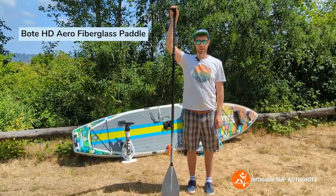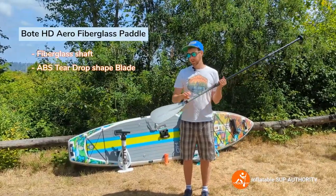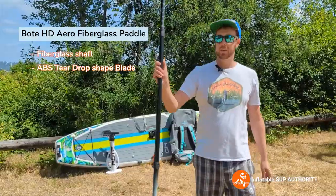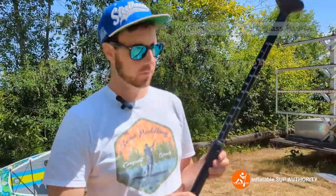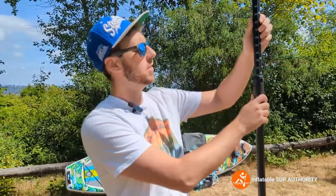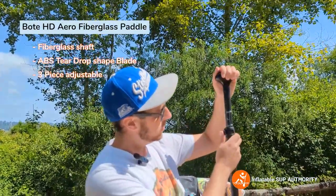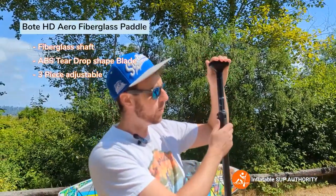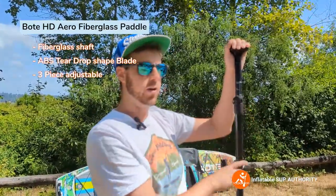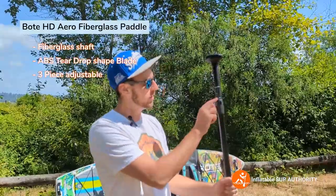This is the Bote paddle — it comes with the package. It has a fiberglass shaft and an ABS blade in a teardrop shape. One of the interesting things Bote did is make the paddle adjustable to the actual paddler's height, which is fairly accurate. If you put it to, say, six foot one, it's just about where my height is. Personally, I would have liked to see a range a notch above so the paddler knows exactly what they want, but I still think this is a really cool feature. The paddle goes from 68 inches to 86 inches and weighs 1.8 pounds.